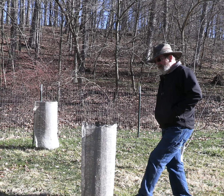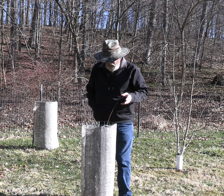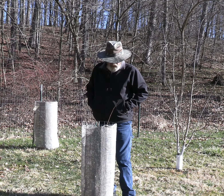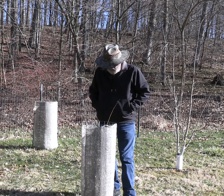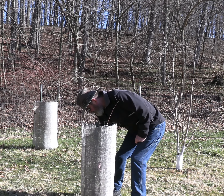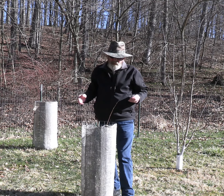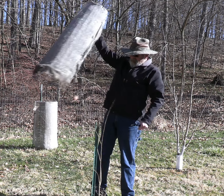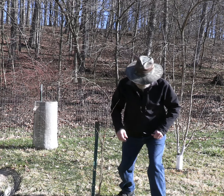Hey, welcome to the Pawpaw Chronicles and More with Jim. Today I'm coming out here to some of the pawpaws that are covered with shade cloth, getting ready for spring, to talk a little bit about pawpaws and sunlight. Pawpaw is an understory tree, but they will live and thrive in sunlight.